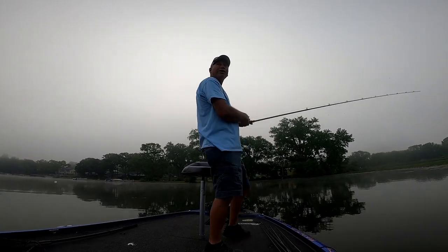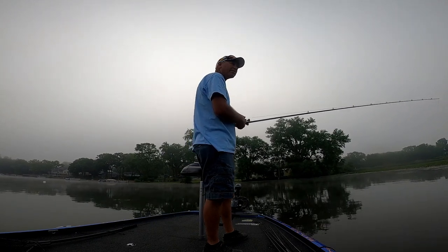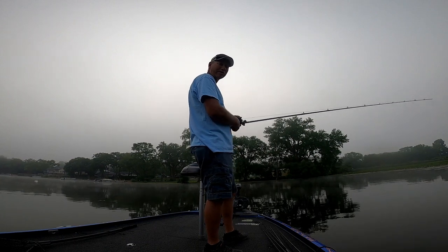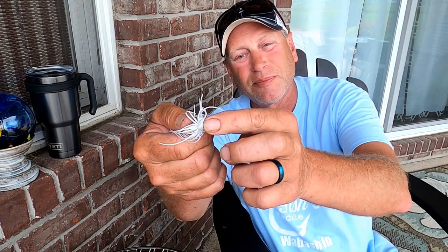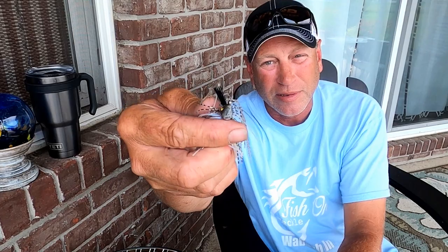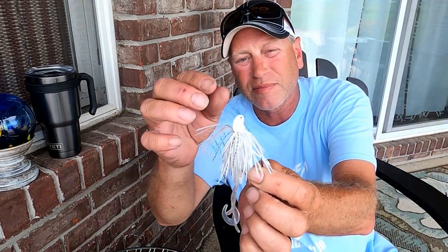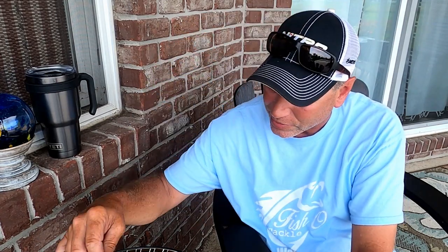Both using 20-pound braid, slightly different color swim jigs. Everybody and their brother makes them. What you want to look for in a swim jig is some type of cone-shaped head, and what that does is it comes through the weeds a lot better. Usually the round part of the nose is up front, and it blocks the weeds - it just comes through the weeds a lot easier.